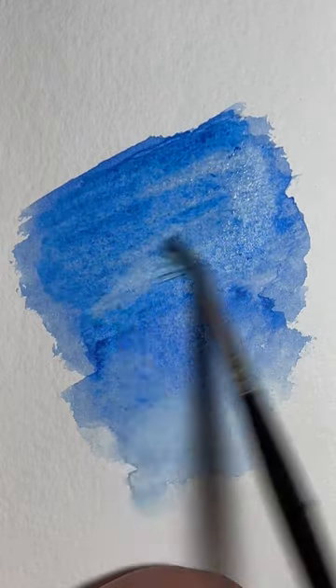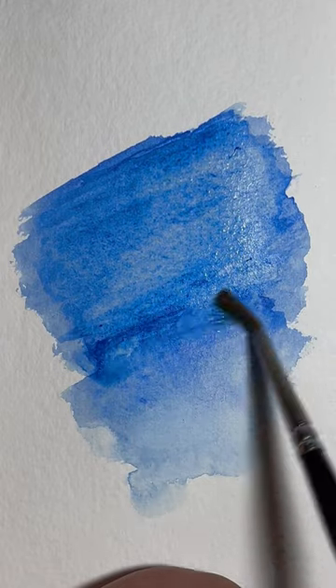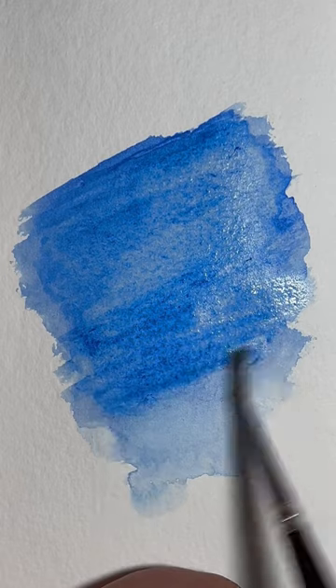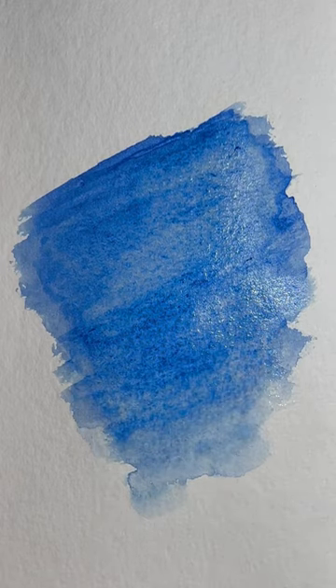How to avoid it? Make sure your paper is wetter than you think, and that will give it more blending time, because generally it happens when you're trying to mix a larger area and it's just drying too quick.